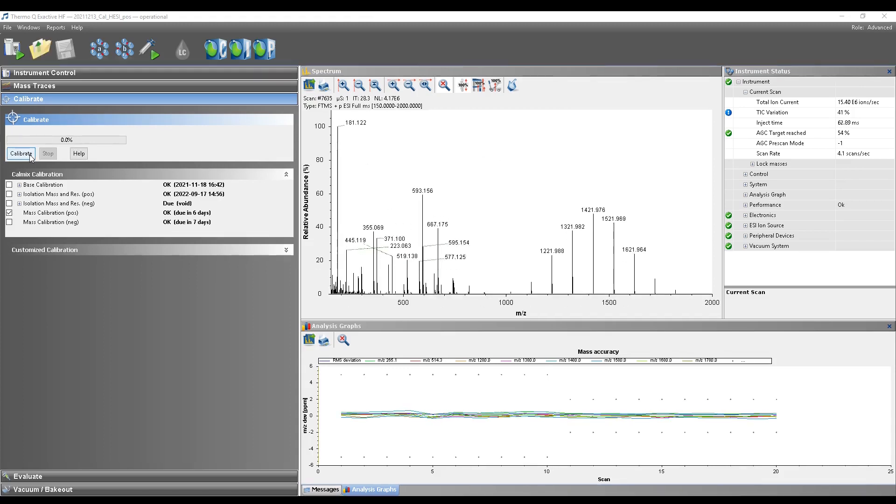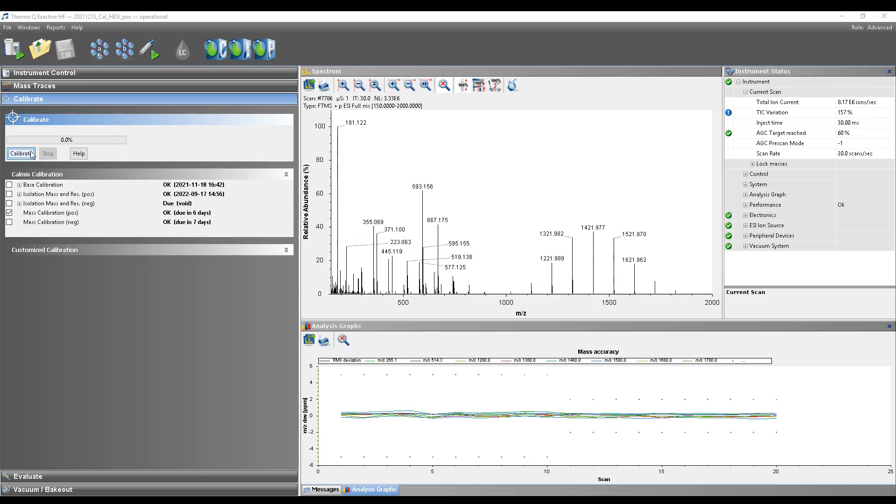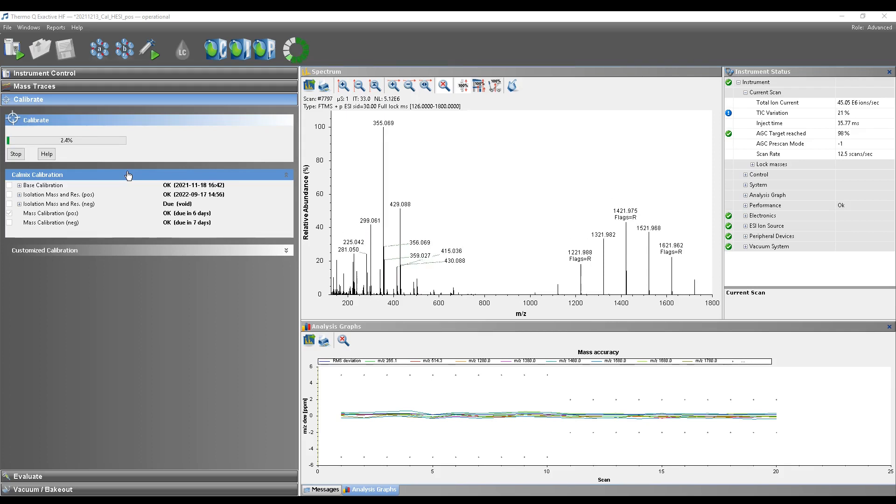Sometimes calibration fails because one mass was not found. Don't worry — this can happen if, for example, the capillary is not filled. Just start the calibration again when the signal looks stable.